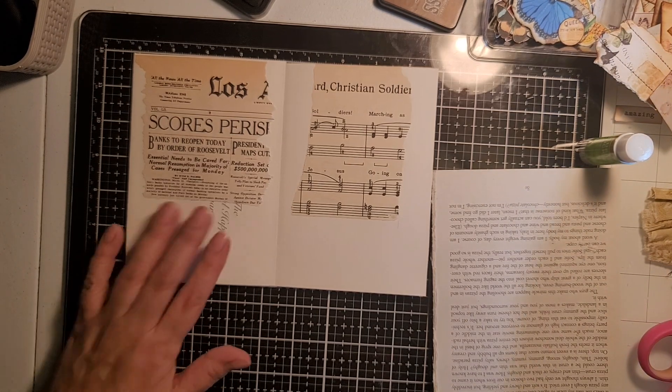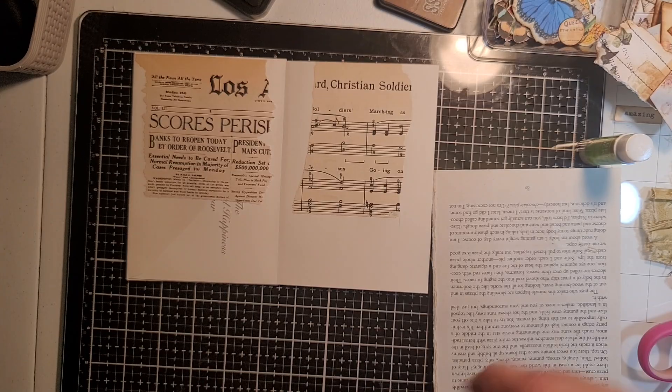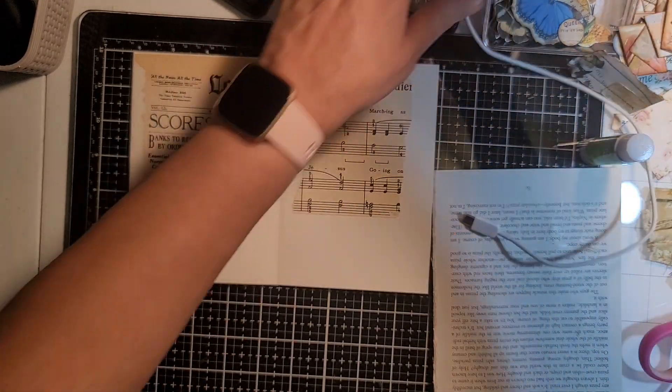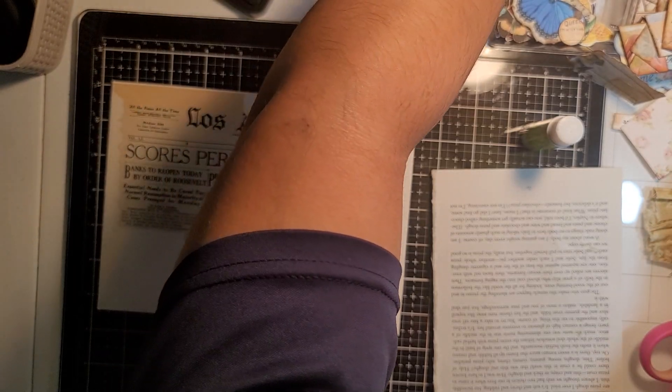Okay, so we got that one. I don't have any music on this one — let's see if we can find some. These are pages I glued together. Okay, this is my phone charger — sorry, guys. It looks like I don't have any more music — oh yes I do.